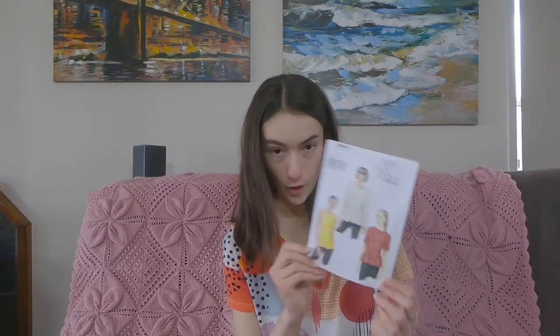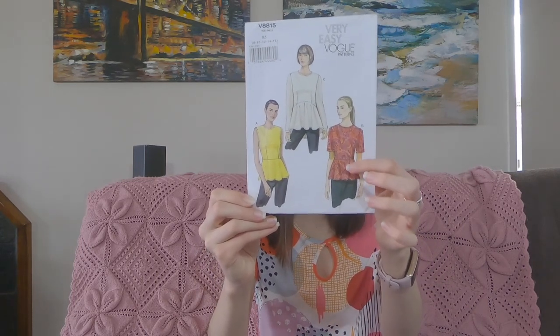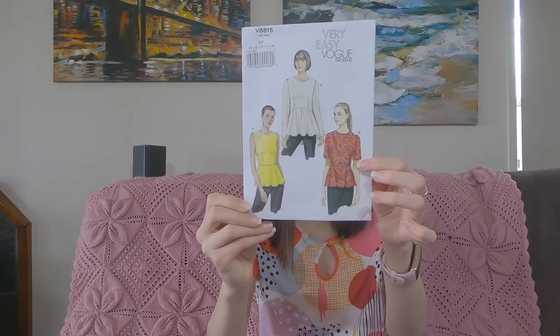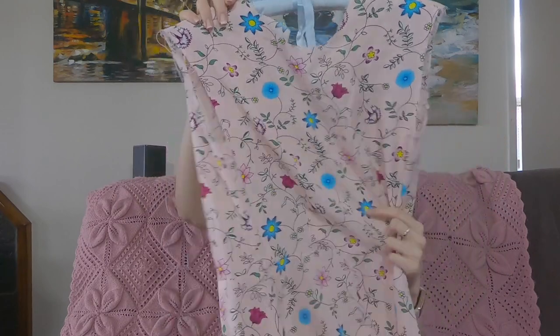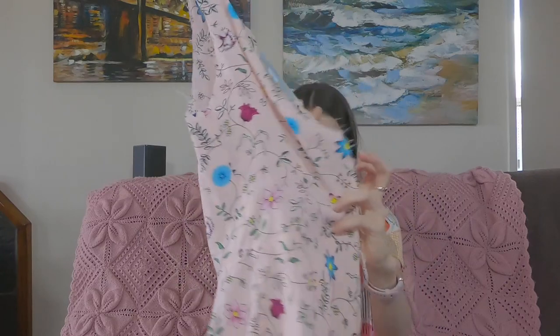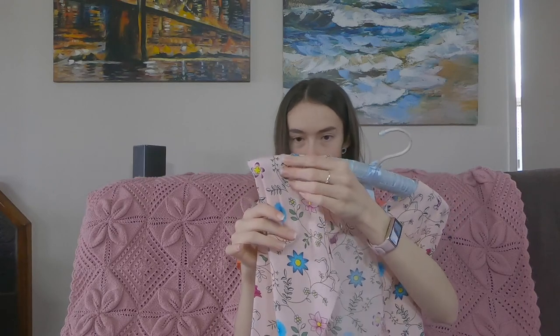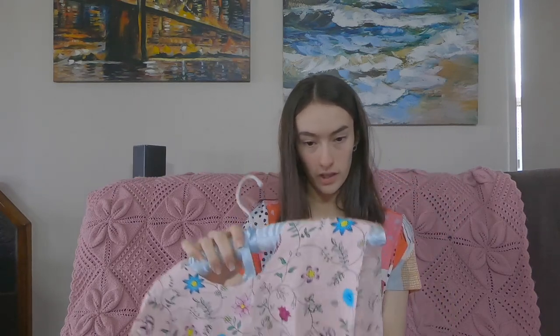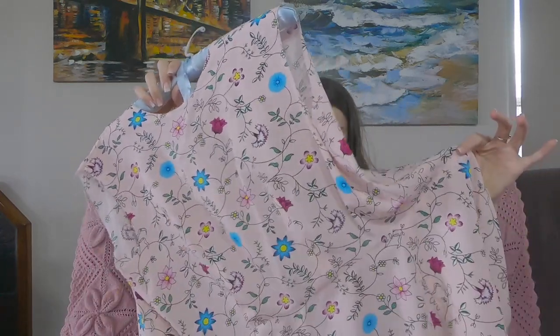The next thing I have to show you is not finished but it's a work in progress — Vogue 8815, a little peplum top. The version I'm making is View B with the short sleeves. I started it for just an afternoon and feel like I've got quite a long way with it. It's got two darts in the front, a back dart, and also little shoulder darts at the shoulder seam — I've never seen that done before in a pattern, but it does give quite a nice shape. As you can see it's got the little peplum on the bottom.